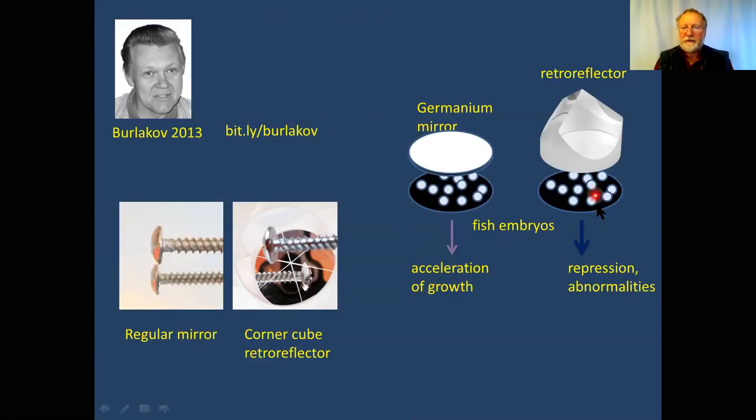If the eggs see themselves in a corner cube retroreflector UV prism — which turns the image around — there is repression and developmental abnormalities. Those abnormalities are very important because they show we are dealing with a morphogenic field that defines the shape of the body's development. This work started around the 1970s–80s and continues to this day.